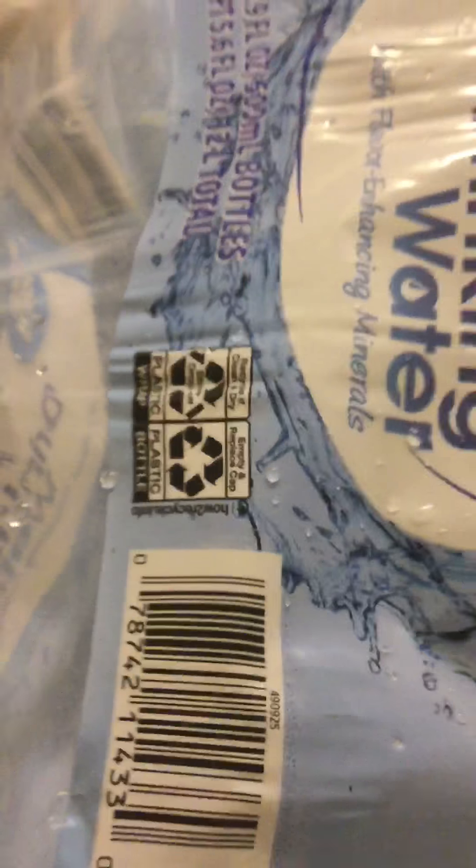I have another bag here, and that one looks unaffected. We drank that whole one. All of these were all affected. So you need to make sure you're checking your water bottle caps just to be on the safe side.